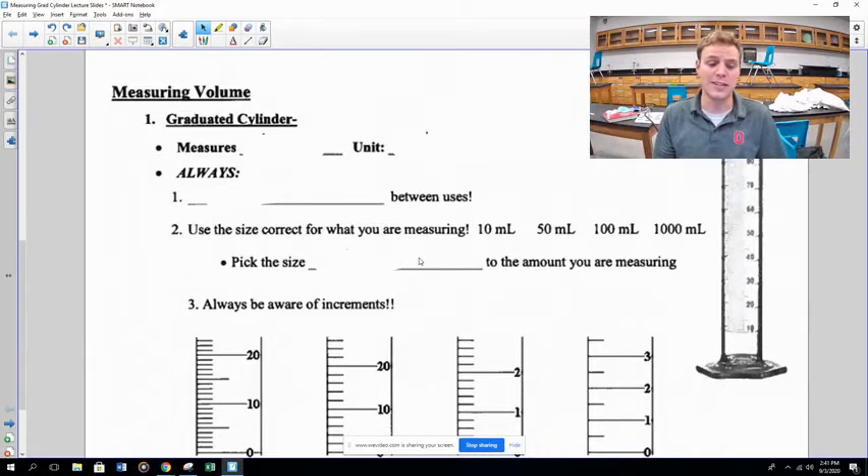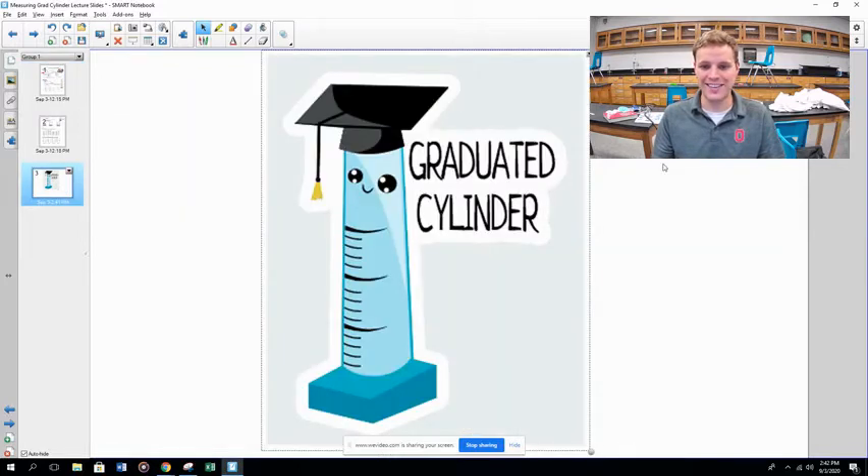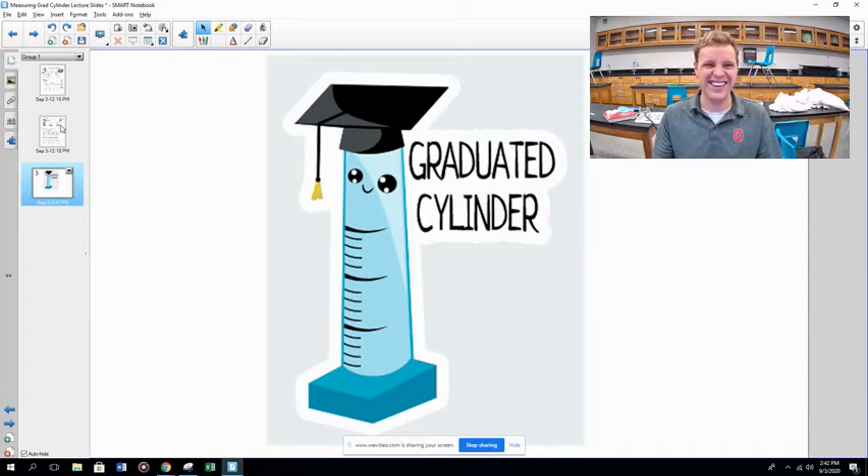Now we need to talk about how to measure volume using a graduated cylinder. But first — the most important part of this video — a dad joke: look at this little graduated cylinder with his little graduation hat and tassel. About 87% of you are disappointed; 13% think that joke is fire. Anyway, let's talk about how to actually use a graduated cylinder.